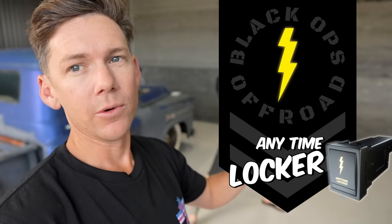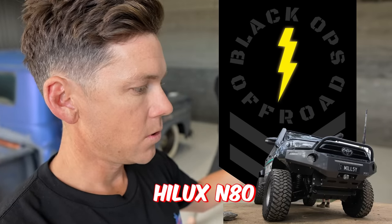Today we have the nav in the shed. The boys from Throttle Grenade have sent me their newest addition to the website — the anytime blocker switch. You can get it for Navara or Hilux, and I'm basically going to show you how to put that in today.